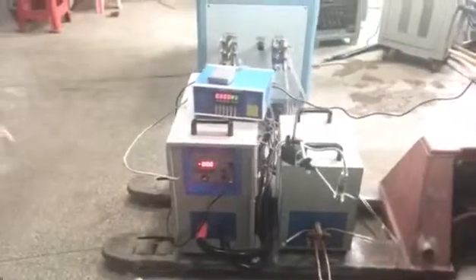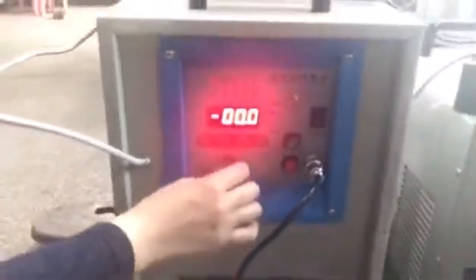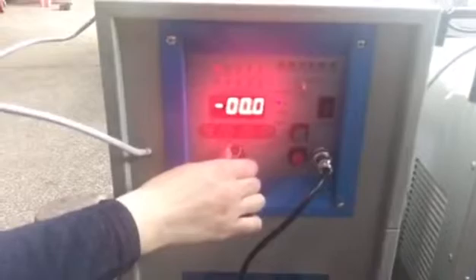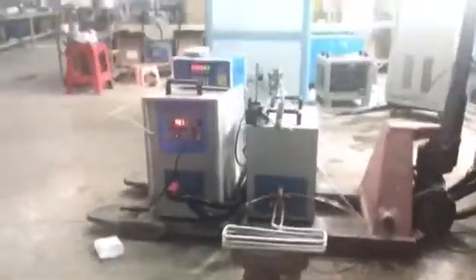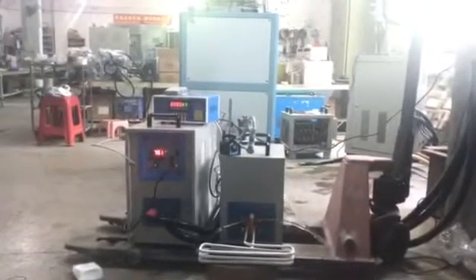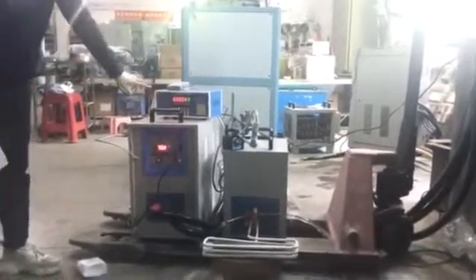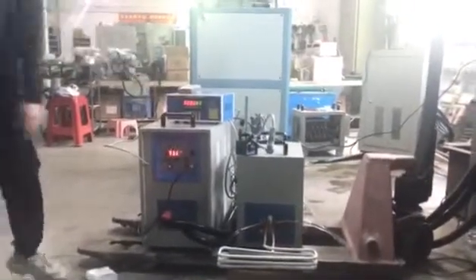Everything is okay. For this part it can adjust the power — slowly power, or bigger power, in here. Okay so now we just start the machine — in here to here — and then start the machine. Just put one second, it is okay. Because for now the temperature has not arrived at 800, so there is no display.